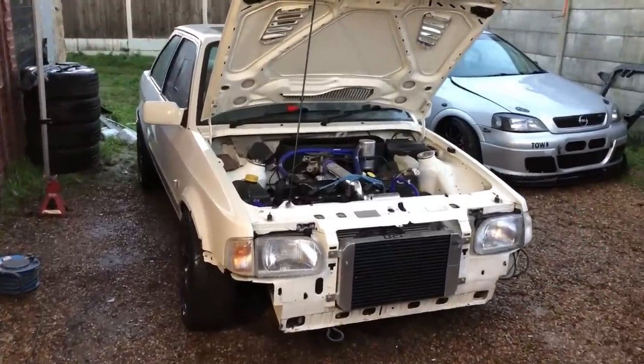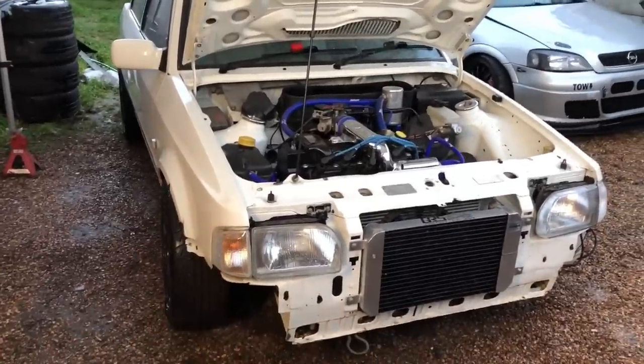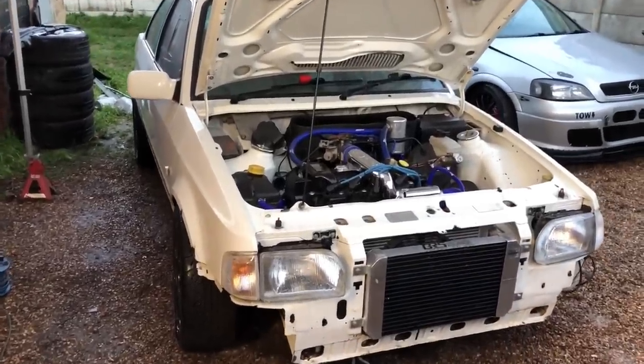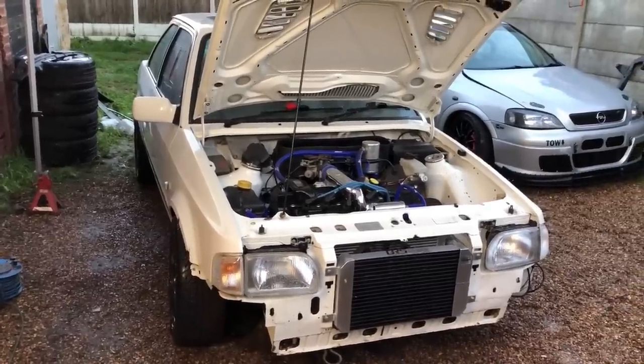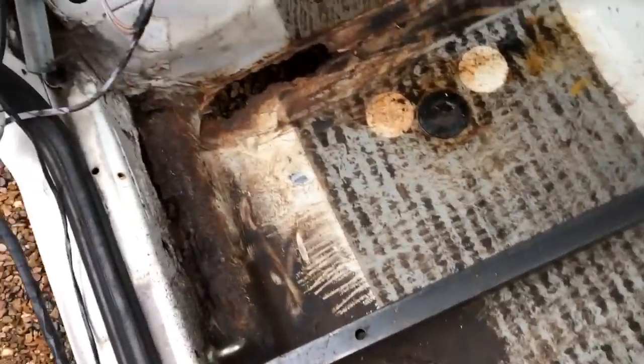Most of the mechanical issues are nearly sorted, as you saw in the last video. Just got to button up a few more things - change some CV joints and fill up with fluids. Now it's time to address the rust issues, finish off the rust for good, get this car solid again, and get it ready for an MOT. So we're going to jump straight into that now.